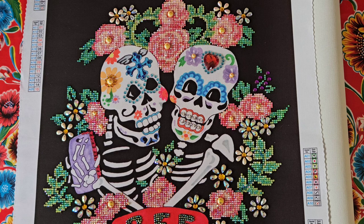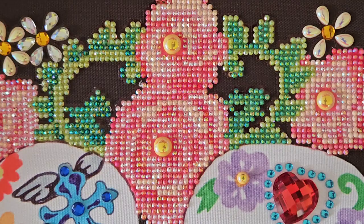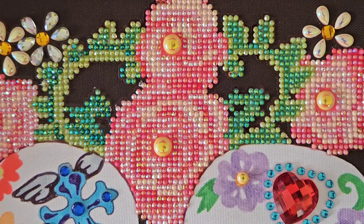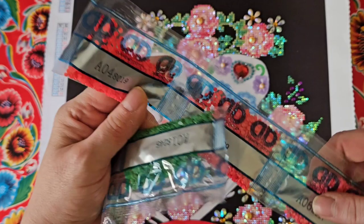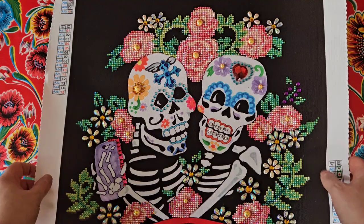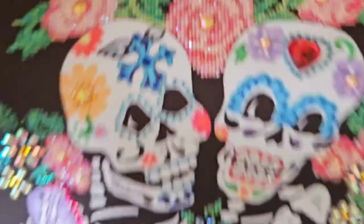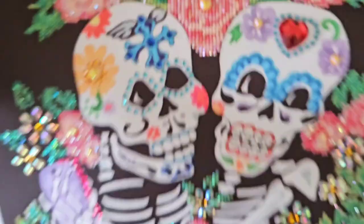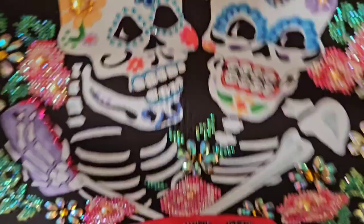I'm thinking about making another one as well, because this only took me one day! I did change five of the normal colors with AB drills, so I enhanced it a bit. I'll show you the colors — five colors that were normal, but I changed them up to make it a full-on sparkle. I enhanced the roses, and you've got these special heart-shaped drills. The ones on the braces — aren't they cute?